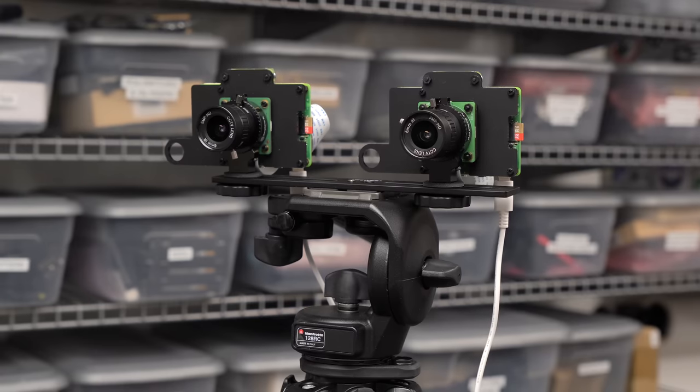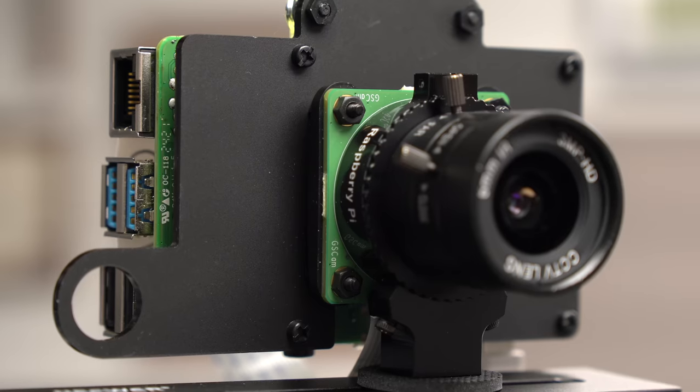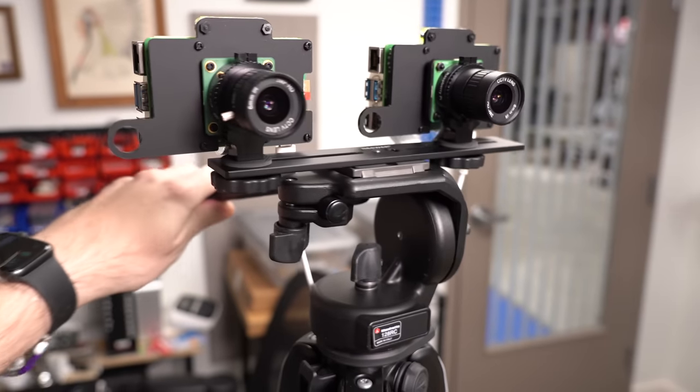That's why Raspberry Pi just announced this new global shutter camera. It looks like their HQ camera, but its global shutter means it can grab every pixel in a frame instantaneously using a special buffer. If I do the same thing I just did with the HQ camera, I'm not jello — I'm just me, no distortion at all.